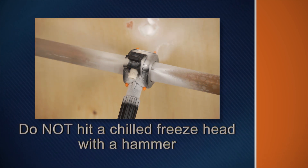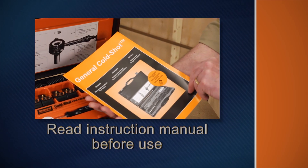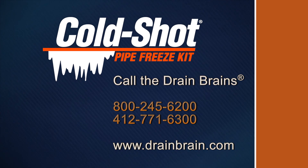If excess gas cannot escape, the freeze head could shatter. Do not hit a chilled freeze head with a hammer to remove it from a pipe — a sharp blow could cause it to fracture. Be sure to read the complete instruction manual before operating the ColdShot. If you have questions, call the Drainbrains at General.